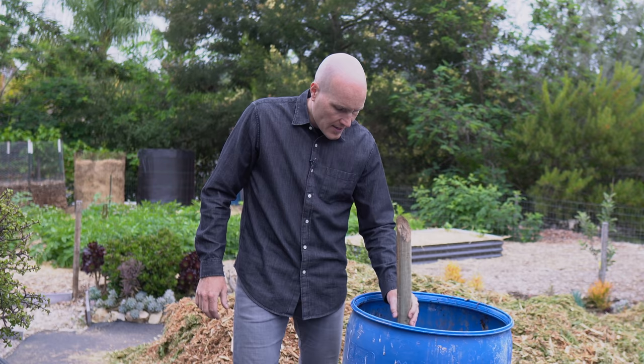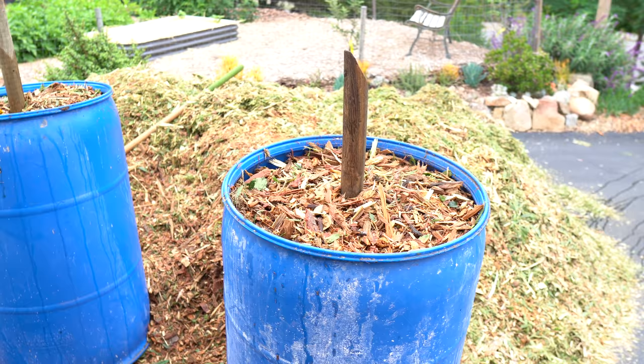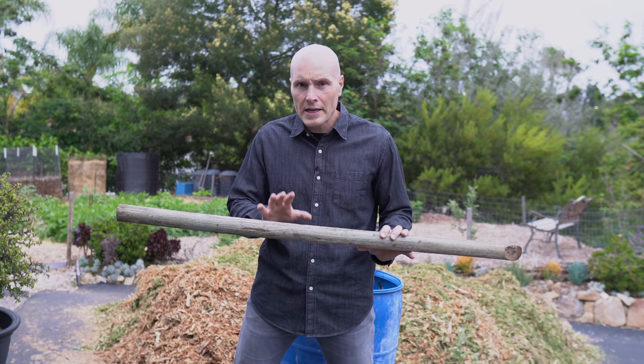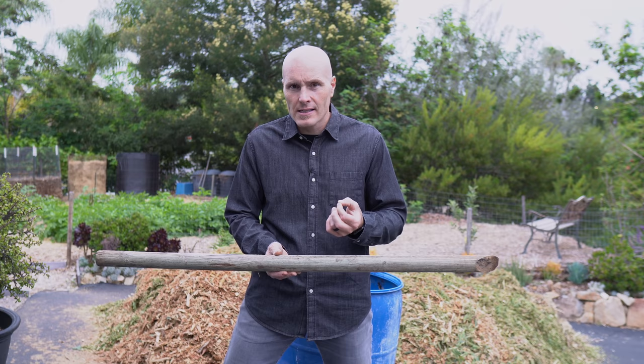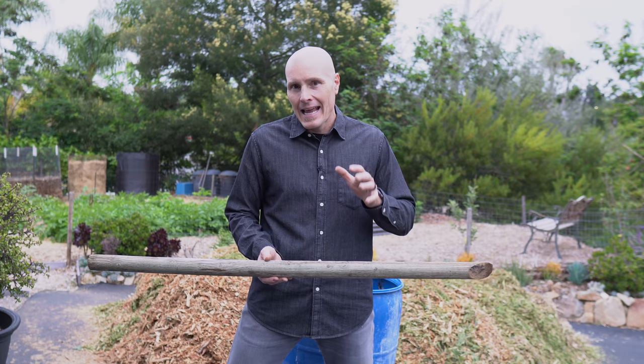The stick simply goes into the center of the pile when the woodchips are put in. Then later on, the stick is pulled out, leaving a hole in its place. That hole provides air to the pile throughout the height of the cylinder. I went back and forth on this, really worried about the trade-off of aeration versus moisture retention. That center hole, while providing great air to the pile, also creates more surface area for evaporation and allows the pile to dry out more easily. In the end, I opted for aeration and will do my best to keep the pile moist.